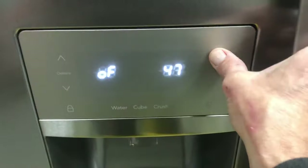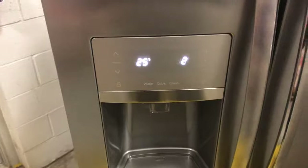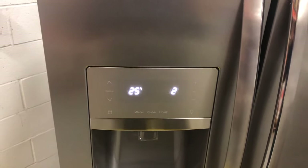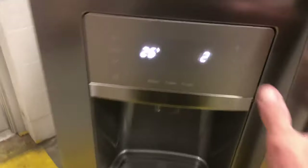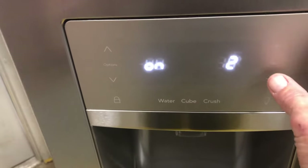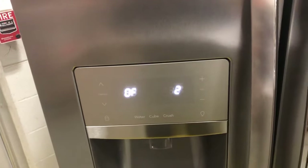That skipped test 1 and went to test 2, which is your defrost heater. If you want to run your defrost heater, press the set button and that runs it. We can see that it's on, and now it's off and flashing 0.07.